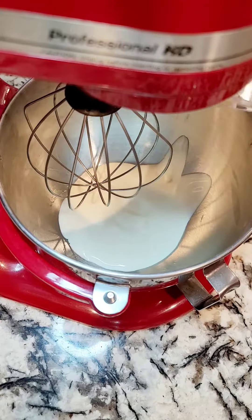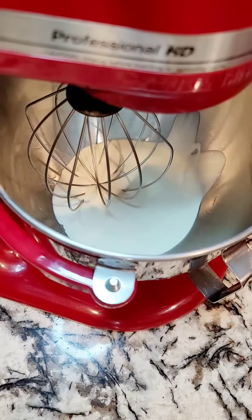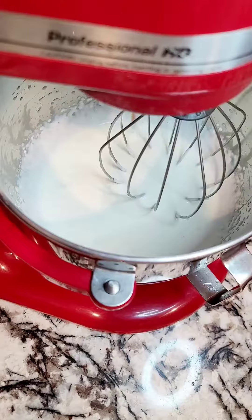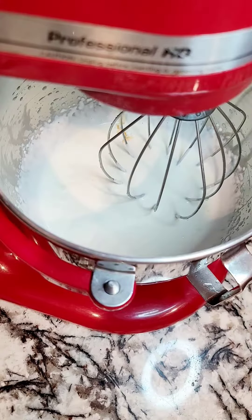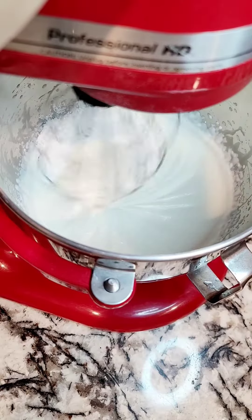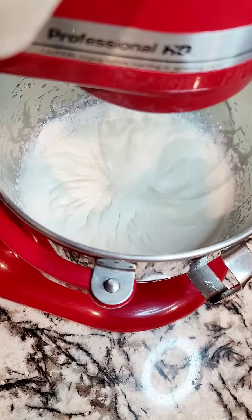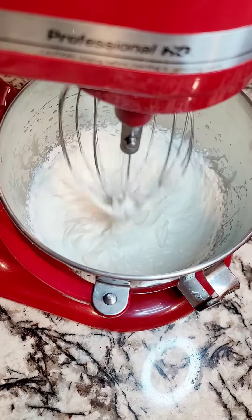While the cake was cooking I went ahead and started on the frosting. Of course you can use the canned frosting it comes with, but I had some whipped cream on hand so I just whipped up some whipped cream. I really like cake with whipped cream toppings. This is just a cup of whipped cream, two tablespoons of powdered sugar, and a tablespoon of vanilla extract. Whip it till it becomes stiff peaks and there's your frosting.